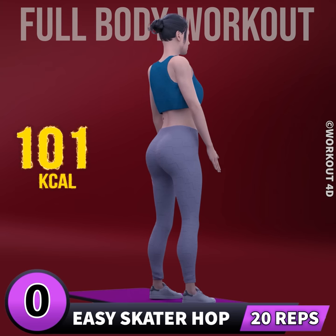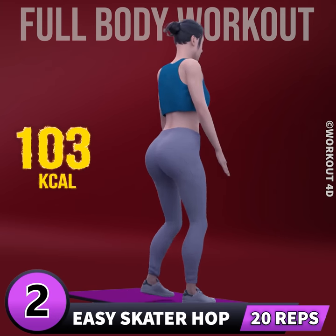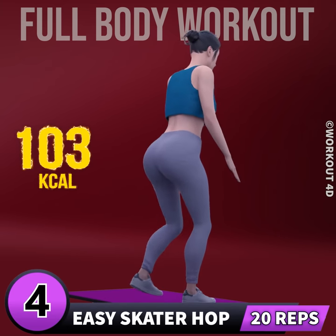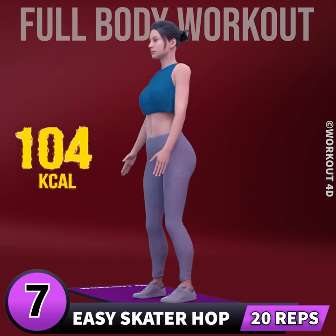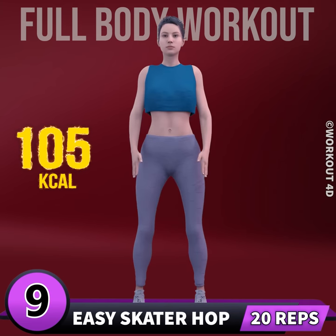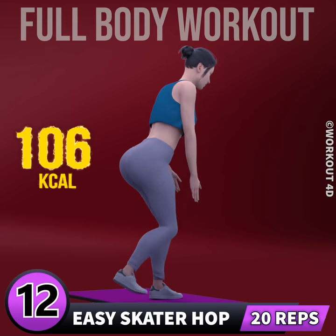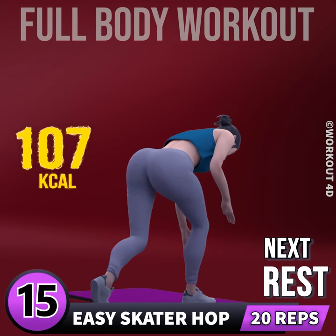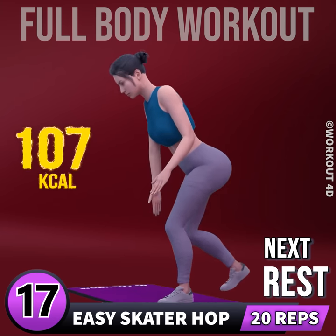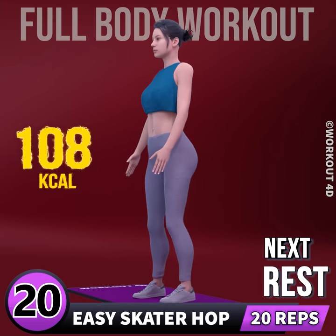Next exercise is skater hop. In 3, 2, 1, go. 1, 2, 3, 4, 5, 6, 7, 8, 9, 10, 11, 12, 13, 14, 15, 16, 17, 18, 20. Rest time.